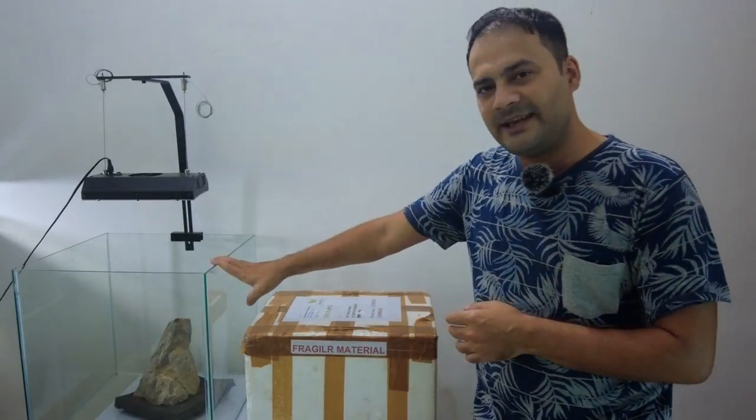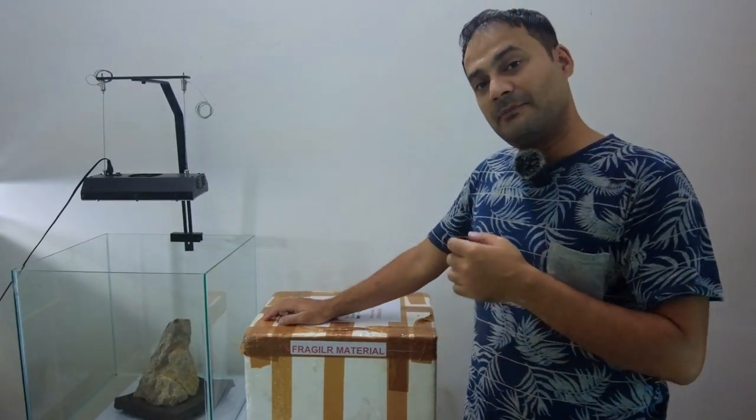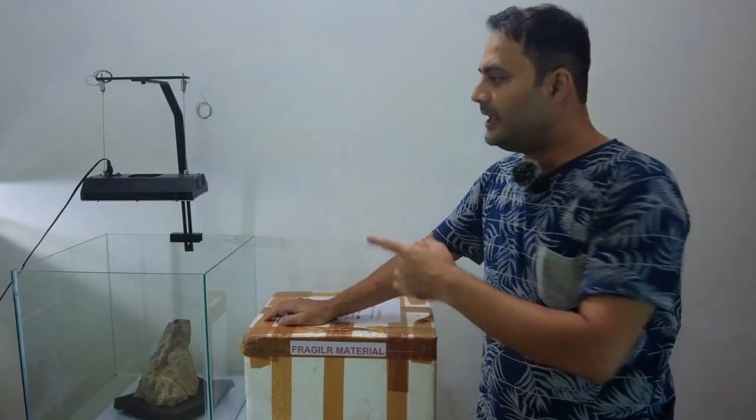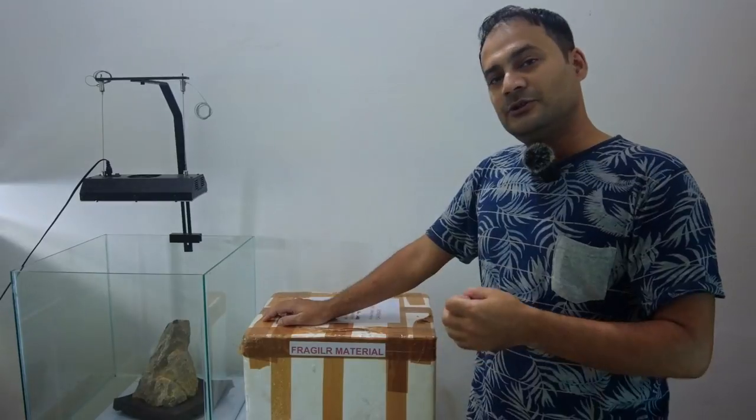I have set up this tank. Recently I unboxed the Azur Aqua — if you haven't seen that video, the link will be in the description, please check it out. This is the first WRGB light for planted tanks which is made in India.